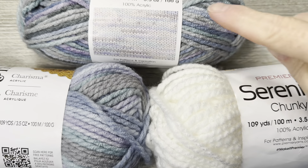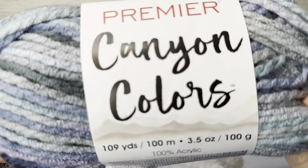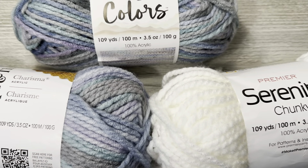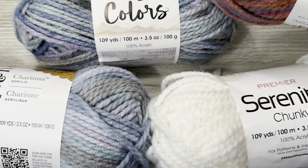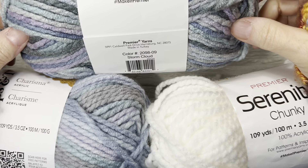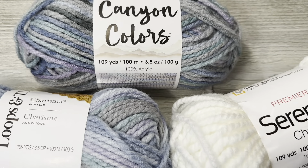This Loops and Threads yarn is a good yarn — I like it, I buy it, I use it, I have for a long time. Like I said, this isn't about which is the better yarn; I thought they matched and I really did. So I was wrong. I was right in that the colors matched visually, but I was wrong in that the yarn itself does not match. Premier tricked me with their photo, but that's okay — I don't mind having yarn and I don't mind comparing them.